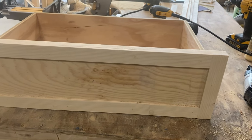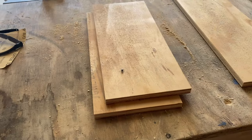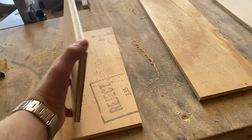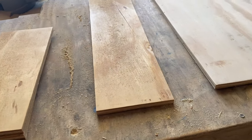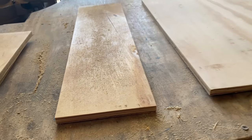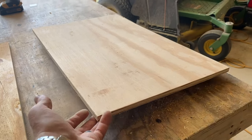Now let's start working on the drawers. We're going to need four of these big ones. To do this, let's cut up some half-inch plywood. For each drawer we need two pieces that are 14 and a half by 6 inches, then one that's 23 inches by 6 inches for the back, and for the bottom we need one piece that's 23 by 14 inches.